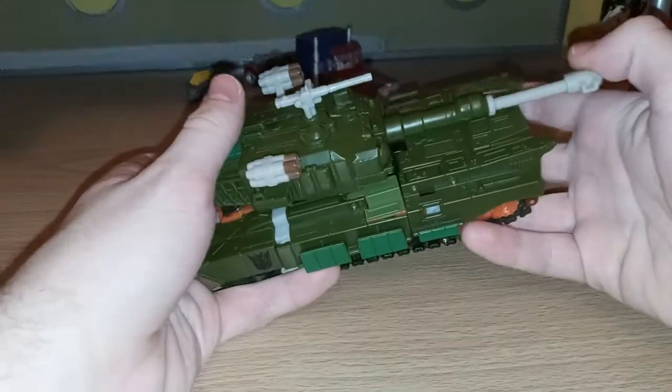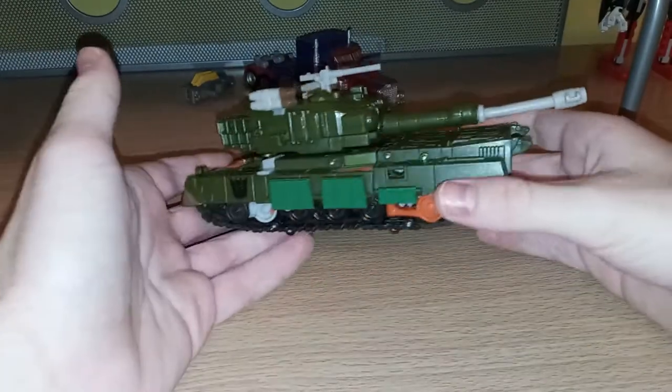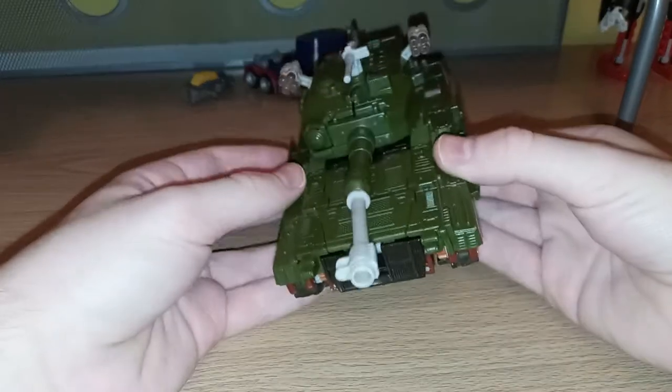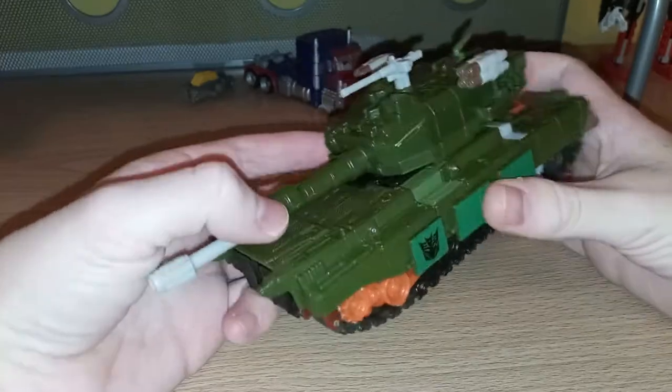Here we have Bludgeon in his tank mode. While not appearing in the movie, this is a really cool figure. He did appear in the tie-in comics, but I haven't really read those.